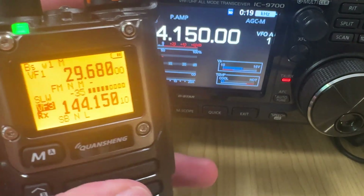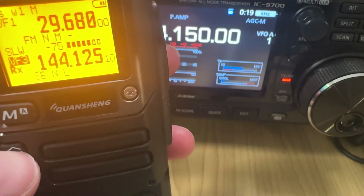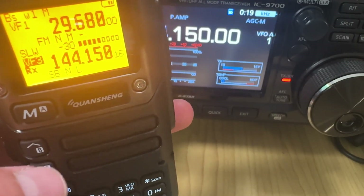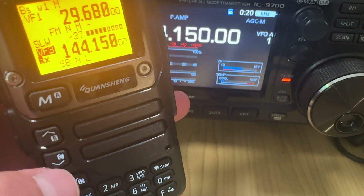7HH testing on 144.150. Testing — 1, 2, 3, 4, 5.